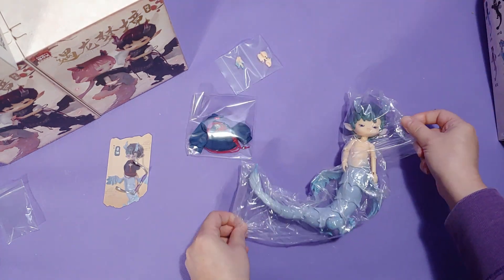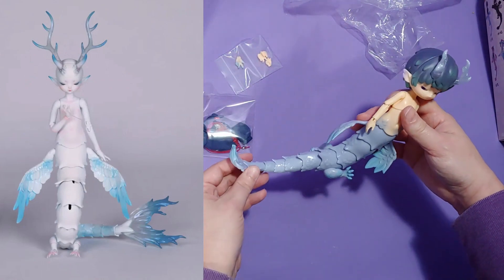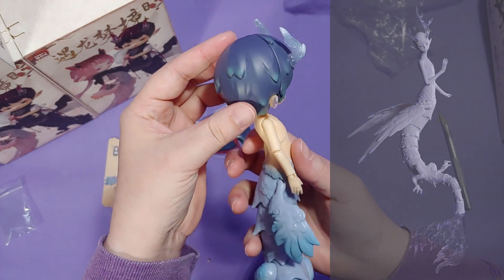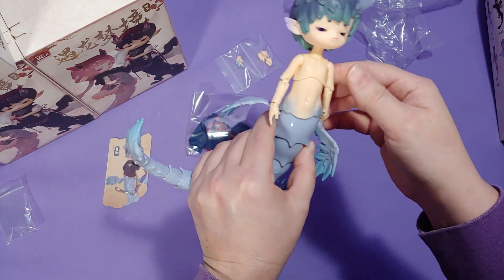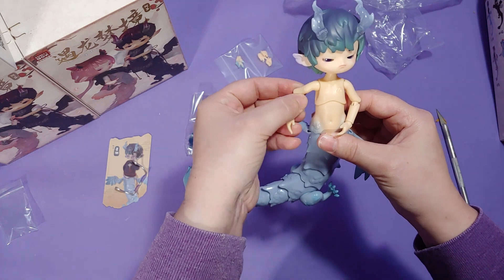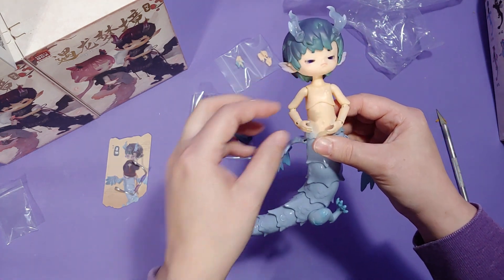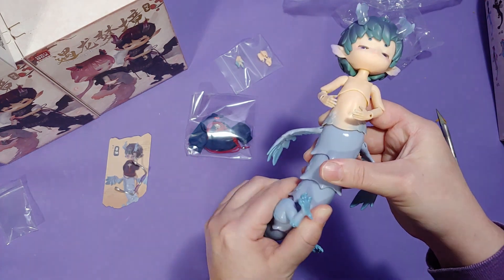Now that you know what they look like, here's an image of Doll Zone's Yan Long. And apparently while searching for these images, I found a one-fourth version and I really want it. I am wondering if this blind box series is a collaboration or based off of Doll Zone's Yan Long figure, which is a 1/6 resin BJD that looks almost exactly the same as this blind box series.